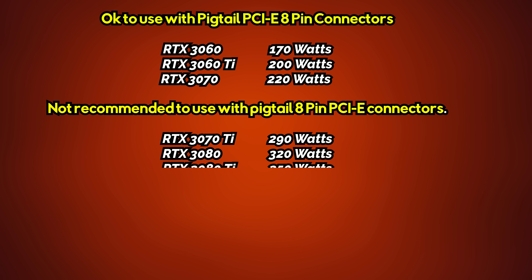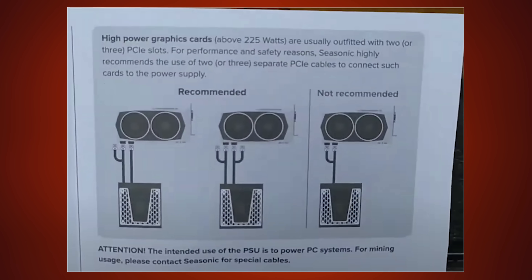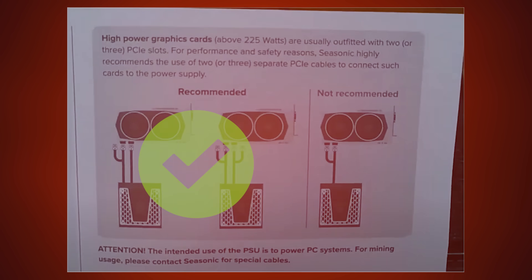Though the 3070 Ti, 3080, and 3090 all come over this threshold. So I would follow Seasonic's recommendation and use separate 8-pin cables for these cards' PCI power connectors. Over to AMD's camp: the RX 6700 XT, 6800, 6800 XT, and 6900 XT all come over that 225-watt power recommendation. So for all those RX 6000 series cards currently available, I would use separate cables.